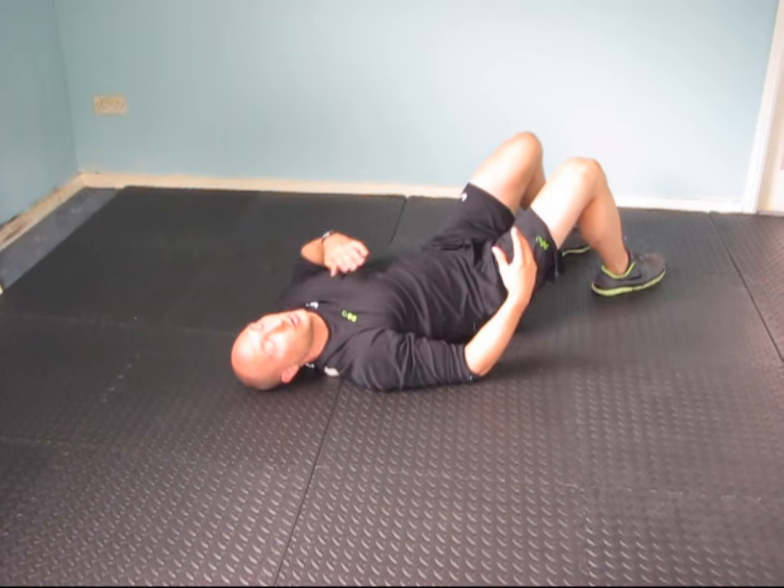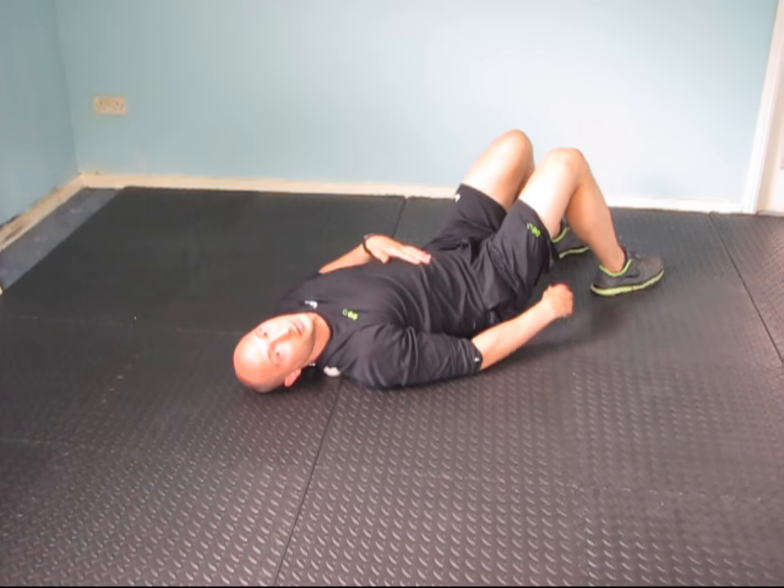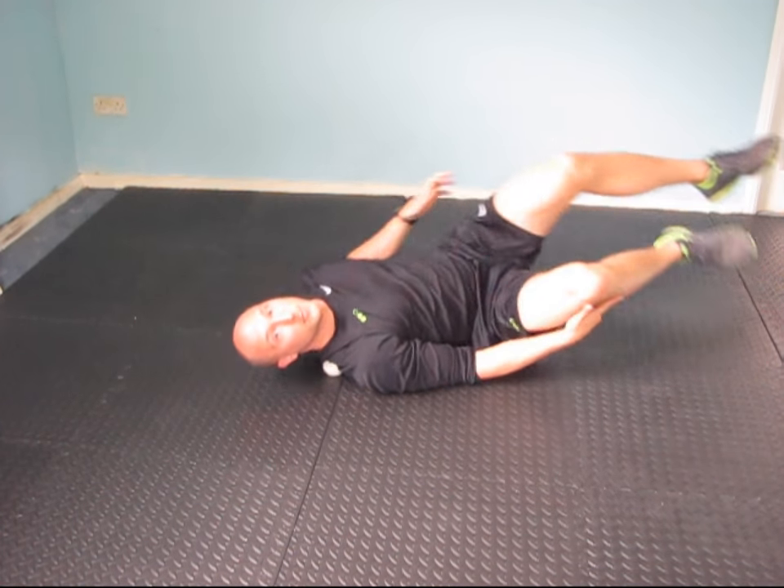Three to five rolls, or three to five arm movements, and then you change sides and do the same thing on the other side.